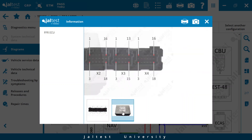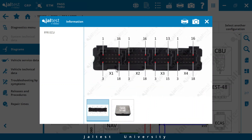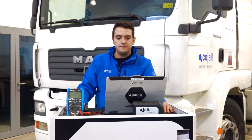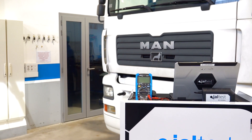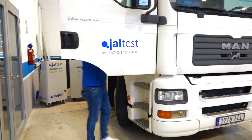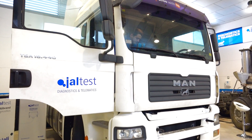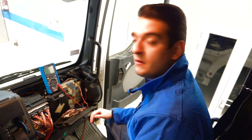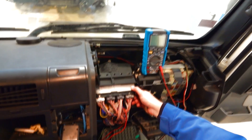We see a photo of the control unit, and we have to look for pins 14 and 15. So let's go to the vehicle and look for the control unit. We have already removed the plastic cover and we have located the FFR, the control unit.